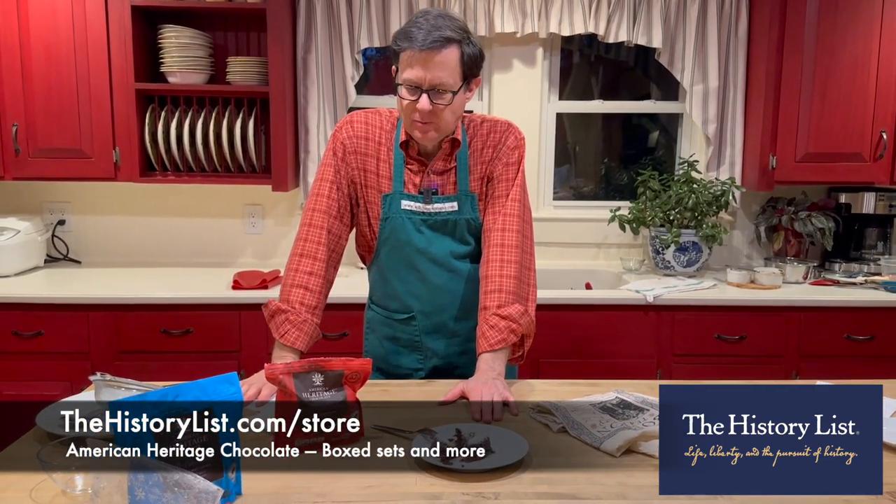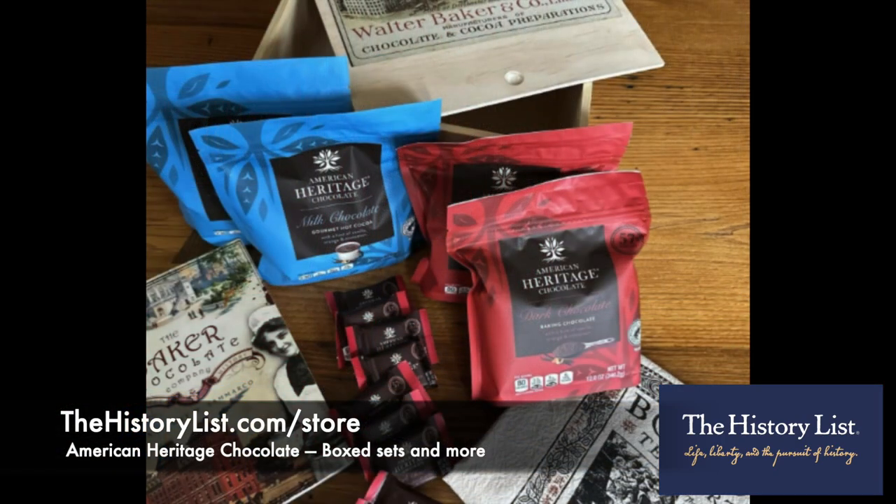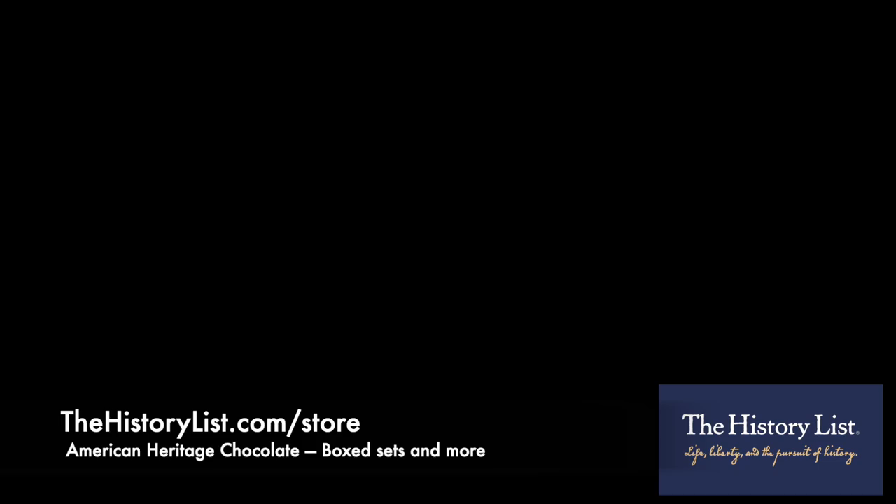TheHistoryList.com/store — hope to see you there.